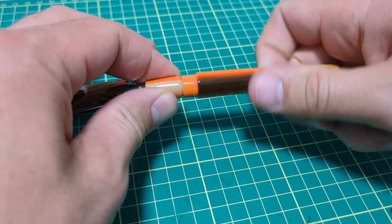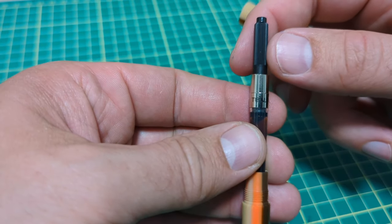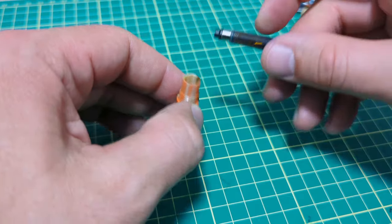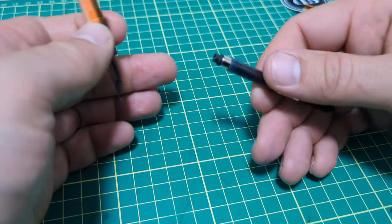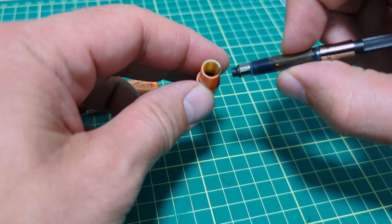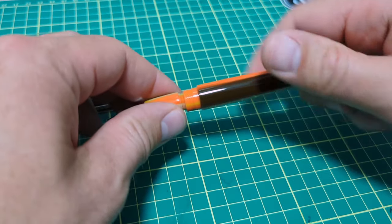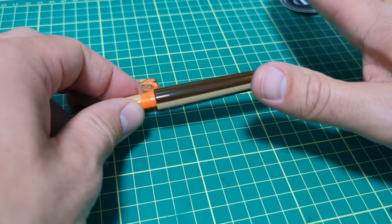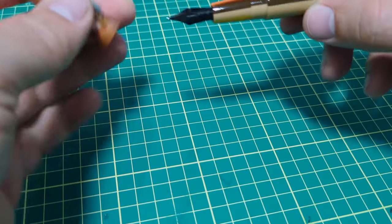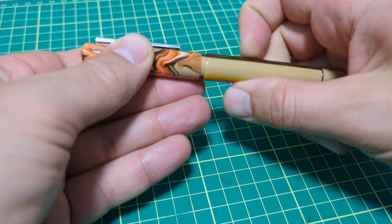A converter is included along with two cartridges, so everything's there to get you up and going. This is a threading converter — threads in quite nice. The only time I don't care for a threaded converter is when you've got a metal section, just because the threads on converters are always quite thin and I always worry about that, but it goes in no problem and holds it nice and secure. There's no rattling with it. Overall fitment, the trim rings line up, there are no burrs, everything's smooth.